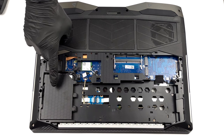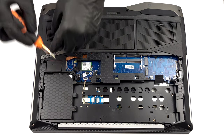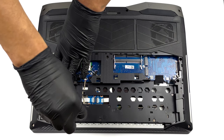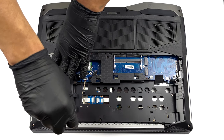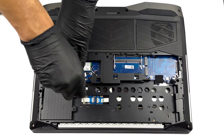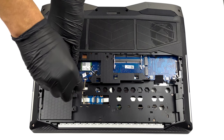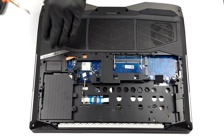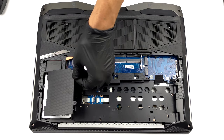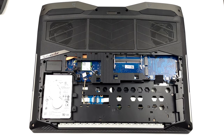This is not all, though, as you get a 2.5 inch SATA drive bay hidden beneath a plastic shroud. Remove the two Phillips head screws and you will see the optional drive staring at you. To take it out, just unplug the connector from the motherboard and lift it away.